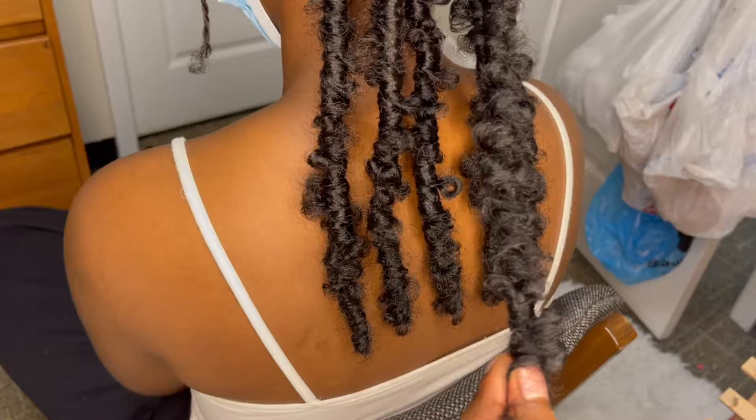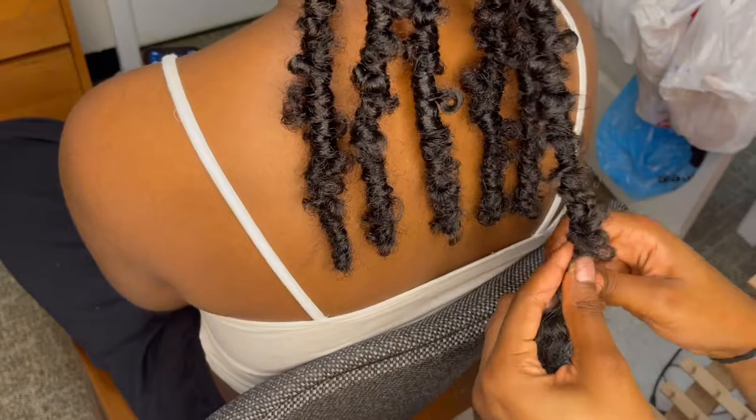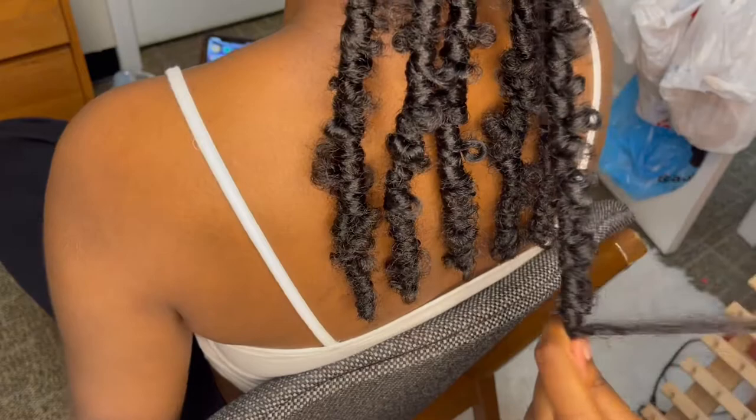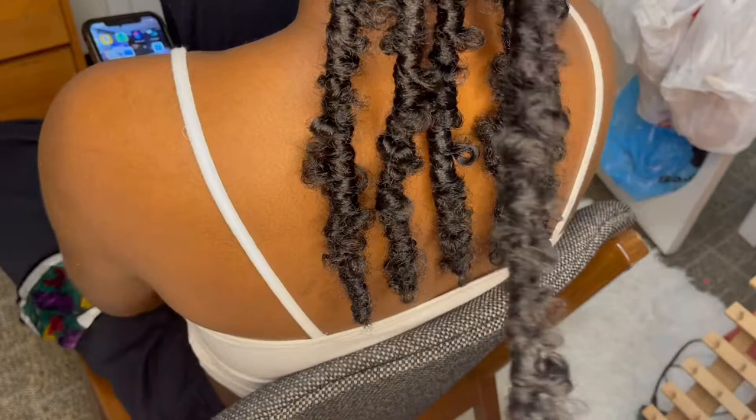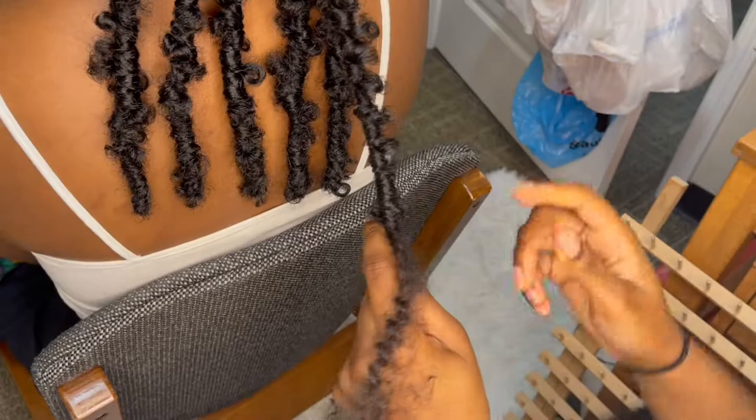We've come to the bottom of the butterfly lock. What I like to do is make sure the length of the lock is the same as the others — that's the first thing. After that, I either unravel because it's too long or wrap more because it's too short. I start wrapping the hair back up using the pieces that are left over at the bottom of the lock, and I just wrap those pieces right back up along the lock.